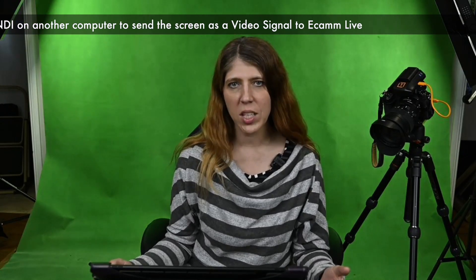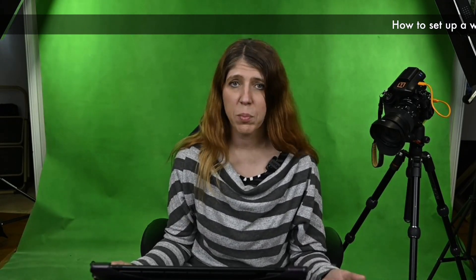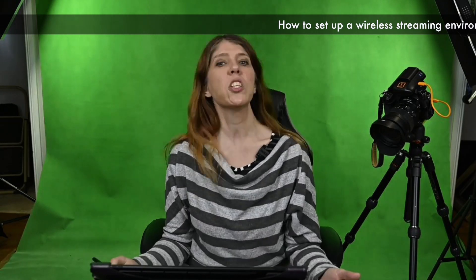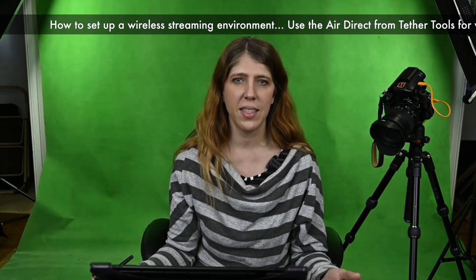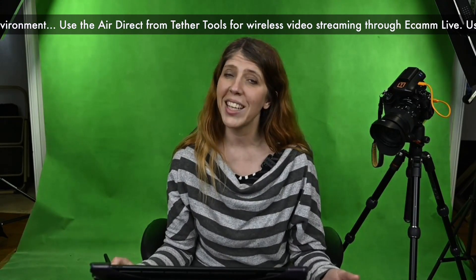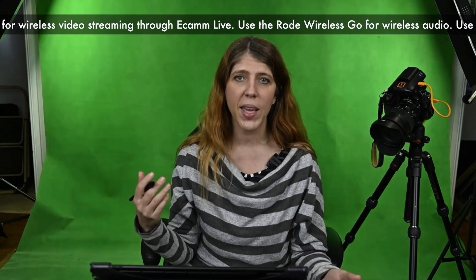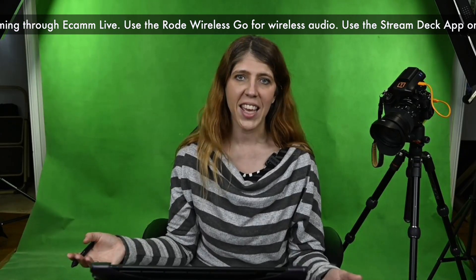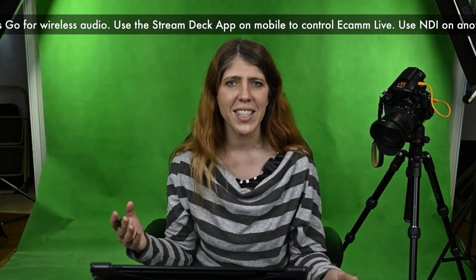I have been really enjoying using Ecamm Live with my Z6 and Z7 connected via USB without needing any HDMI adapter. But I wanted to push the limits a little bit — I wanted to see how much I could plug in wirelessly and continue to stream effectively. So I am showing you now a really wireless setup.